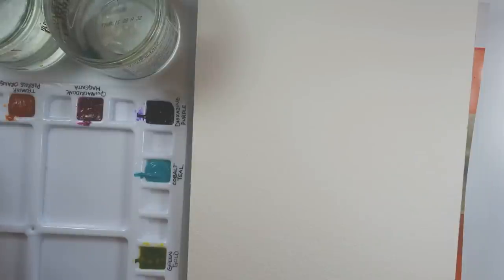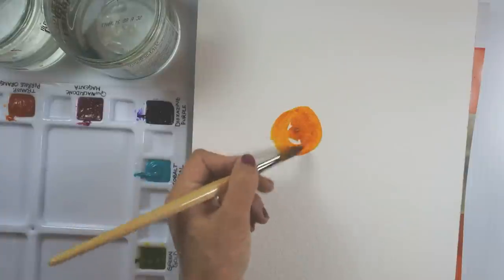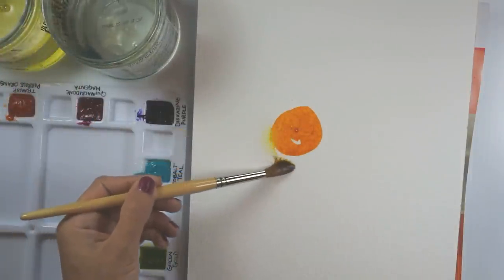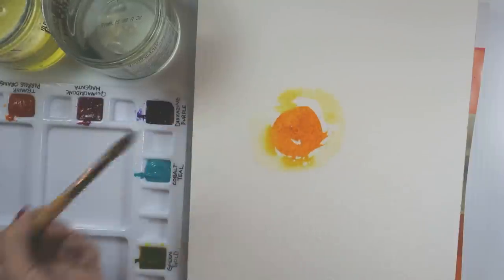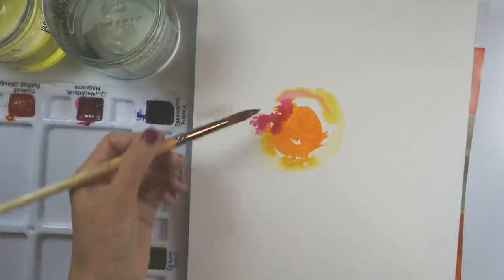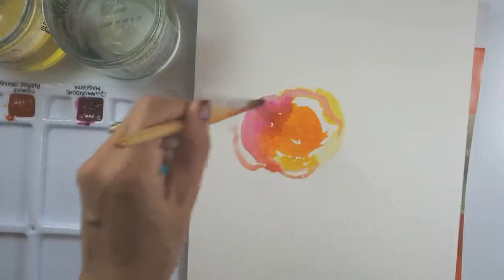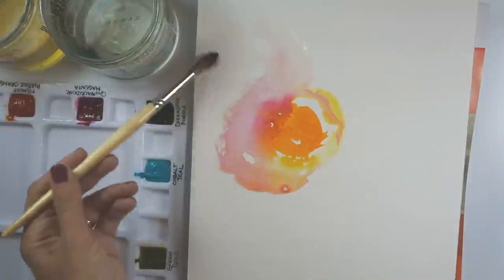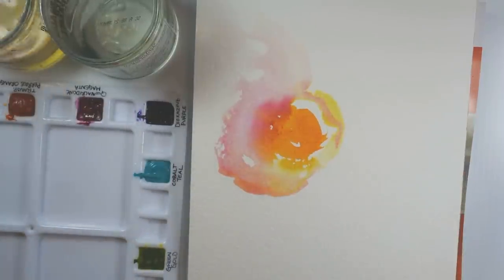I'll start with some of the Quinacridone Gold. Once it's moistened I can pick up a nice rich saturation of color, and let's just make a nice big circle here. One thing I like about the CORE colors is that when they're moistened they have a great big beautiful flow — that yellow immediately starts to push out and spread. If I grab the Quinacridone Magenta and touch it in, it has that very addictive whoosh quality that I really love. I'm working on Hahnemühle Leonardo rough paper, so that roughness will give us some texture as well.